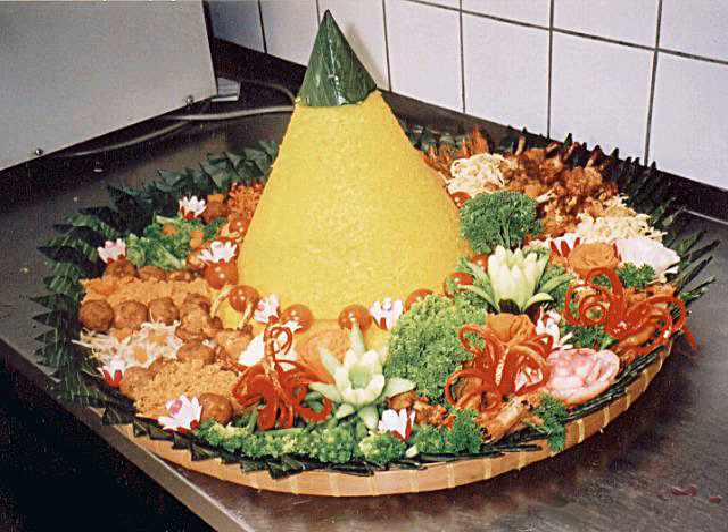Tumpang is a cone-shaped rice dish with side dishes of vegetables and meat. Traditionally featured in the Slamatan ceremony, the rice is made using a cone-shaped woven bamboo container. The rice itself may be plain steamed rice, uduk rice, or yellow rice. The rice cone is erected in the tampa, a rounded woven bamboo container, covered with a banana leaf, and surrounded by assorted Indonesian dishes.